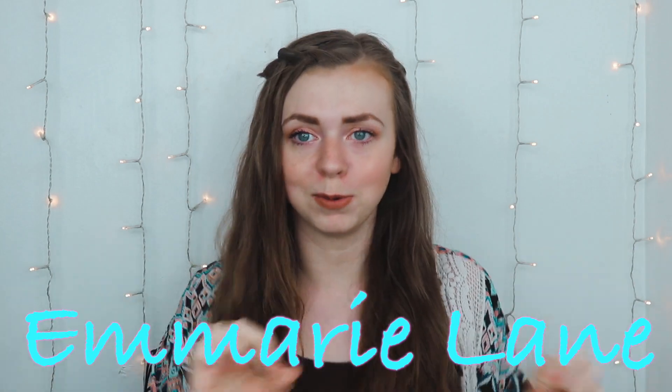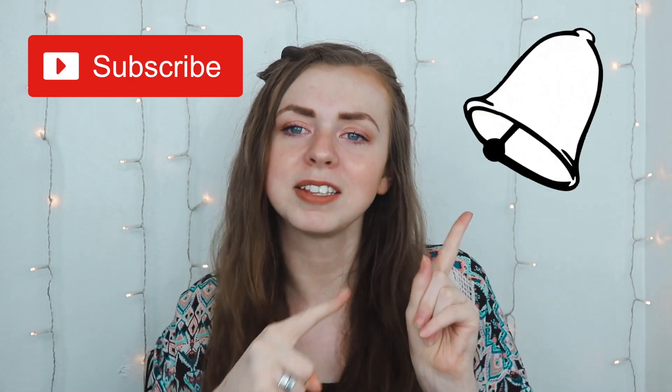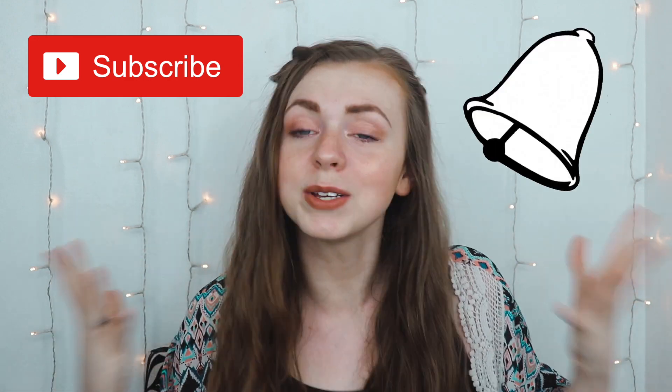In today's video I'm going to be doing a battle of the nose strips. Before we get into the video, do not forget to subscribe if you have not, and ring the bell so you can get notified of any future videos like this one. Without further ado, let's get into it.